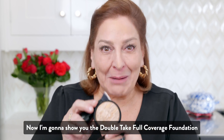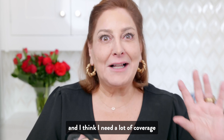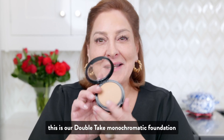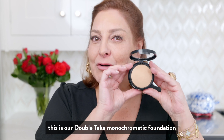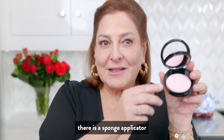Now I'm going to show you the Double Take Full Coverage Foundation. On those days I wake up and think I need a lot of coverage and want to get out really quick. This is our Double Take Monochromatic Foundation, and at the very bottom there is a sponge applicator.